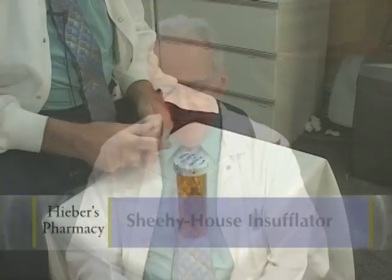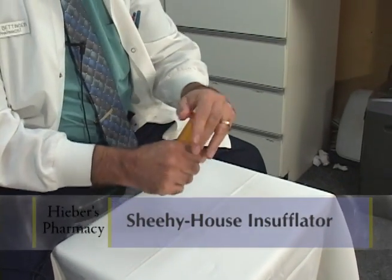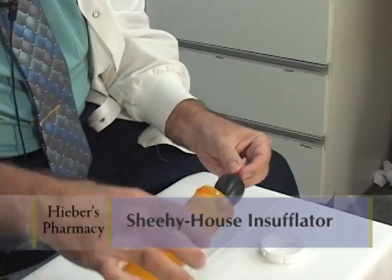This is called the Sheehy House Insufflator, and the purpose of it is to deliver powder to the eardrum.